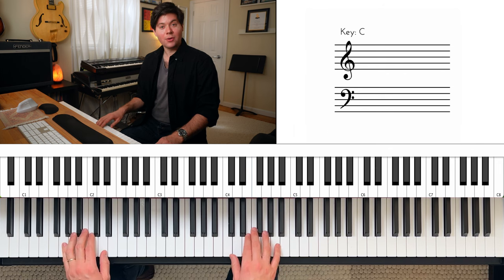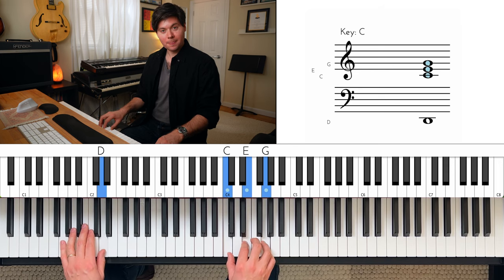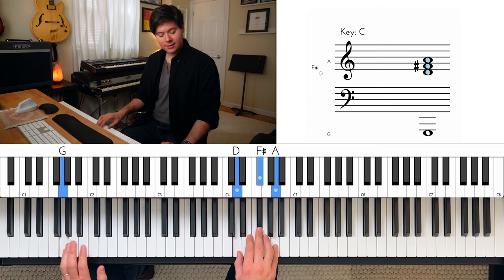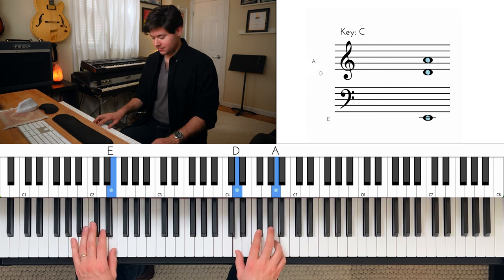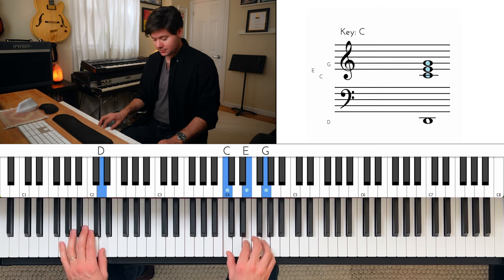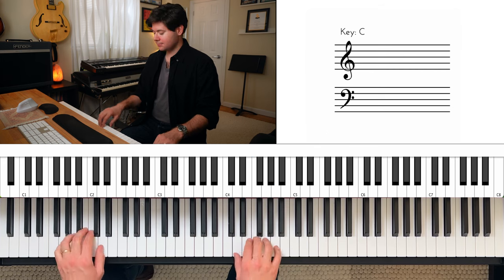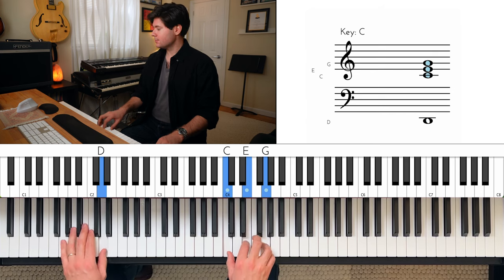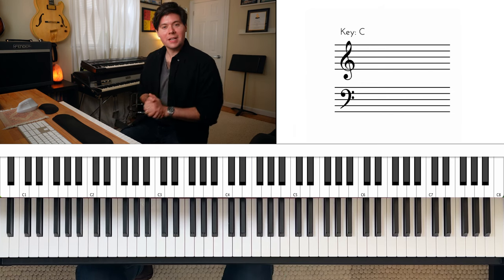Then what we're going to do is move that down a whole step — so C triad in the right hand over D in the left hand. And then resolve it to a D triad in the right hand, D F sharp A, and a G in the left hand. So in total, that's like this. It really doesn't get more Steely Dan than that. So practice that a few times.